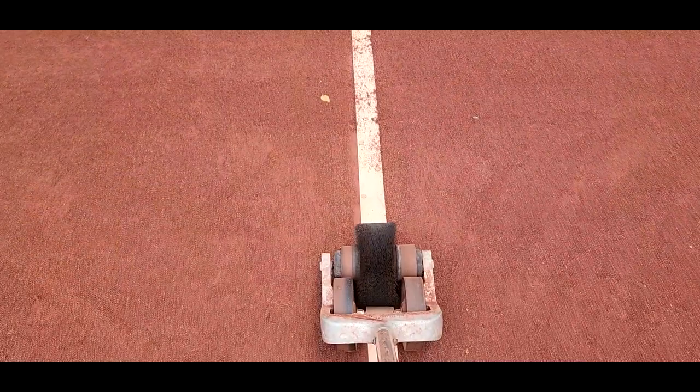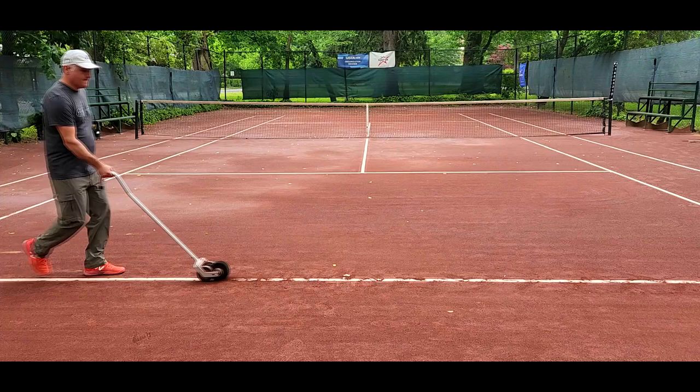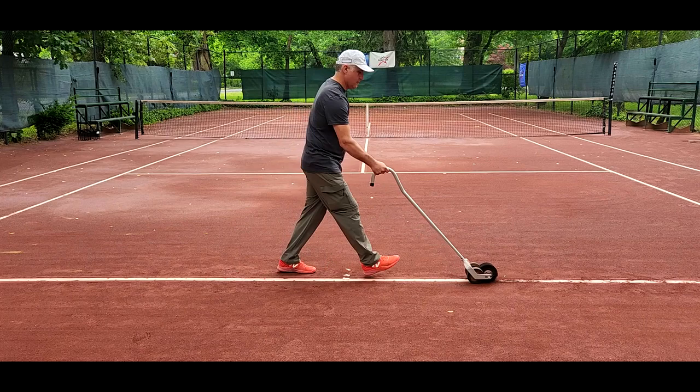It can be pretty tricky using the line brush if it's your first couple of times, but once you get the hang of it it's pretty easy. You go nice and slow in order to keep a straight line, and the angle of the arm of the brush should be about 45 degrees. If it's too high, the brush digs into the line on the court and it will stop and prevent you from moving.